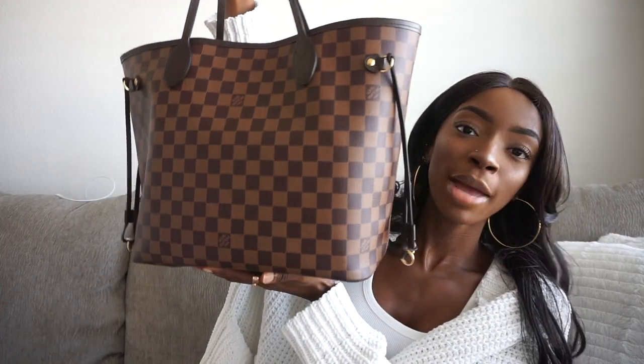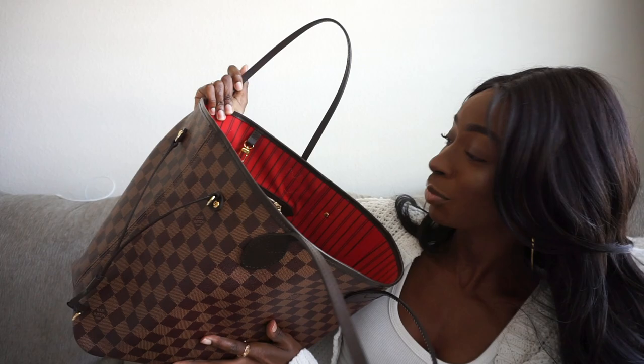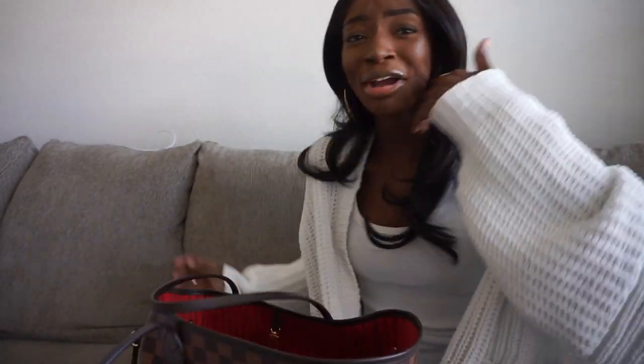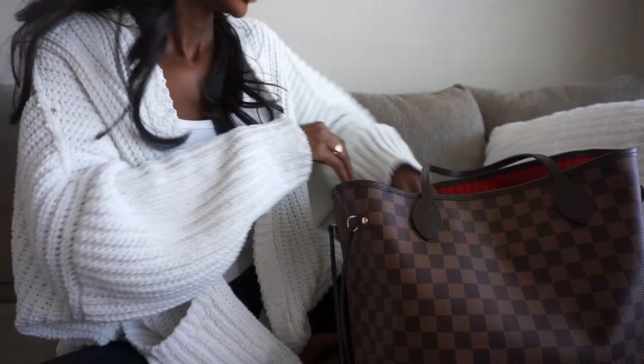This is my Neverfull MM in the Damier Ebene print with the red interior. This is kind of an overview of what my bag looks like — I know it looks super packed in there, and it is. I'll show you the bag the entire time because every time I see a what's-in-my-bag video I always want to see the bag. So I'm going to start taking you guys through what's inside.